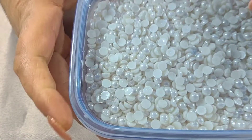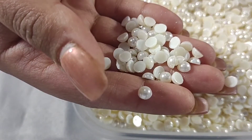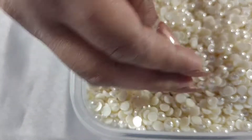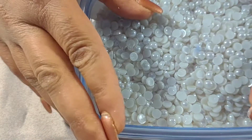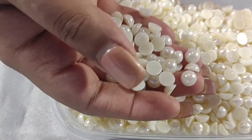These are the 6mm ivory pearls. The ivory range also has the 8mm, so these are the 8mm pearls in ivory.